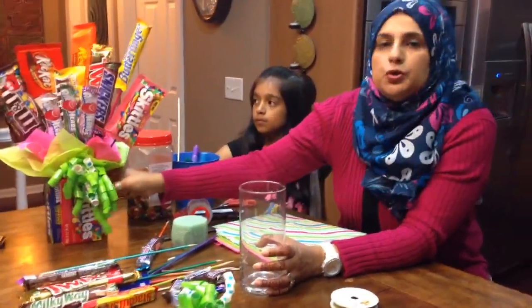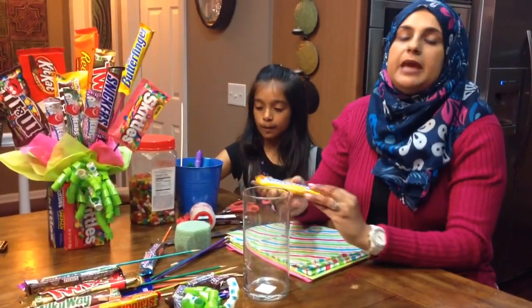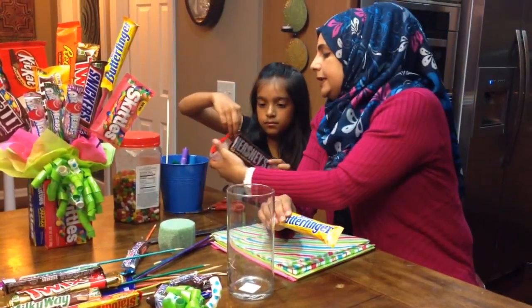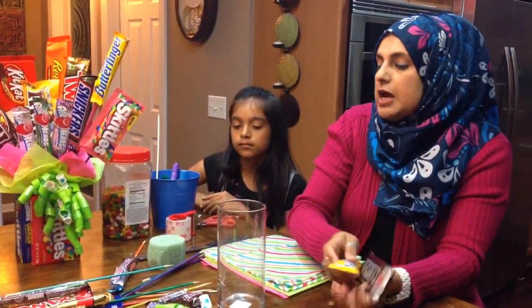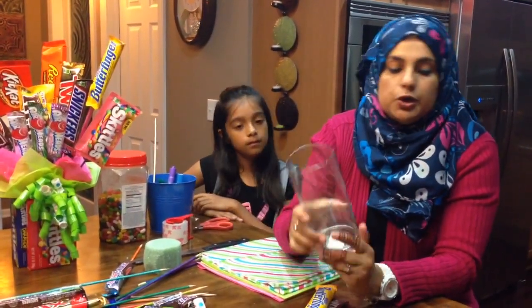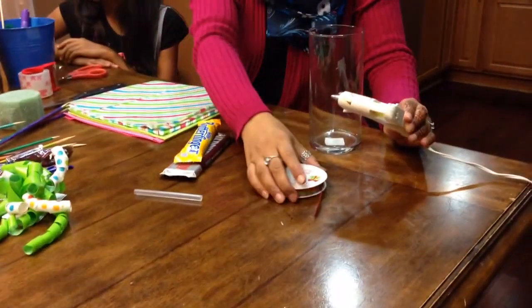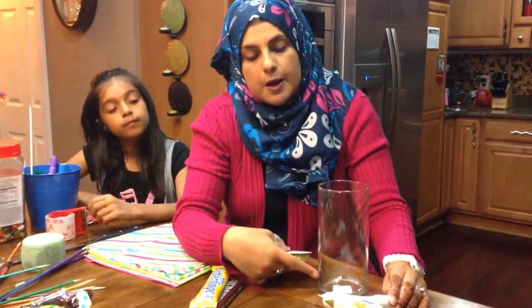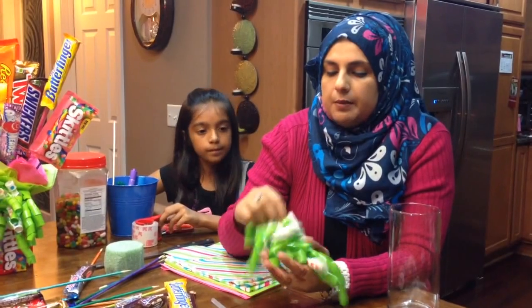I will have the camera person show you the other one after a little while. For this project, what we're going to need is, of course, some candy bars. My local grocery store had some really good deals on the king-size candy bars, so we picked up the king-size candy bars. I also picked up this vase from the dollar store, and I'm going to need a glue gun to stick some ribbon onto the vase just to make it look pretty. I also picked up some bows — I got two for a dollar.